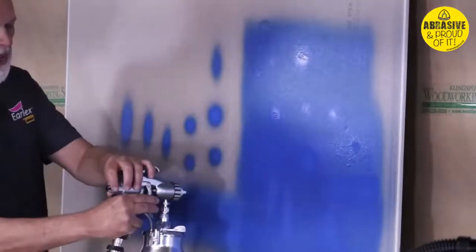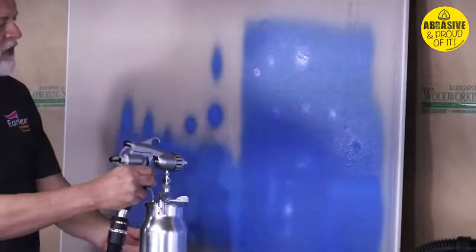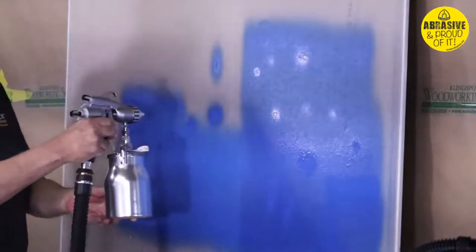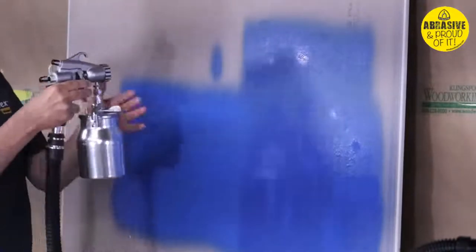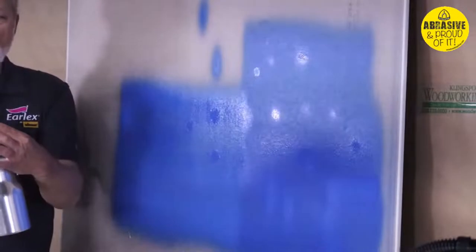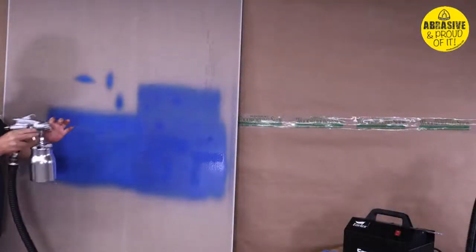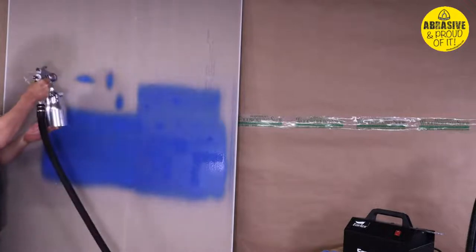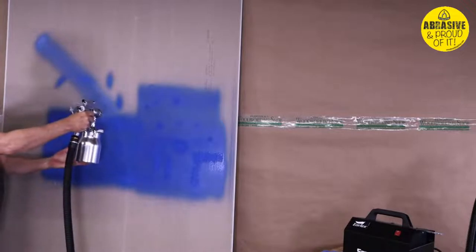I'm happy with about a four-inch pattern. As you spray and overlap your 50%, you get nice clean coverage. Right now I've got a vertical fan; if I take that air cap and turn it 90 degrees, I'm at horizontal. But if I want it at an angle, I can turn it anywhere I want — the gun paints at an angle without me tilting it.